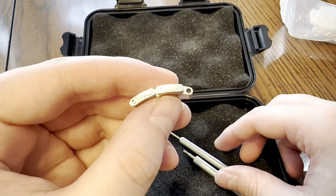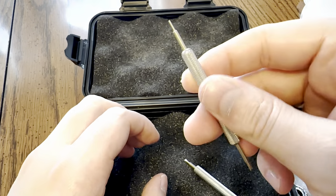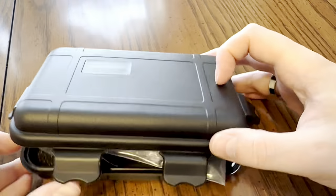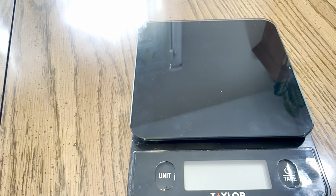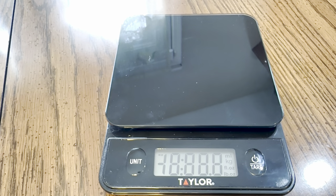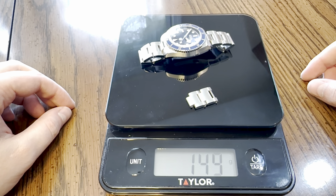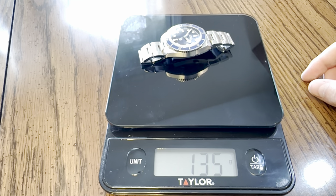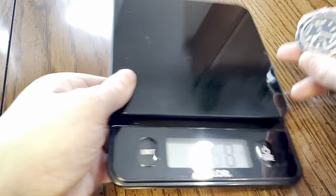Here's one of the two spare links that I removed from the bracelet. Let's weigh this bad boy. We put all the links on the scale and get 143 grams. With the two links off, we get 135 grams, which is awesome. It's not too heavy and not too light - just perfect for me.